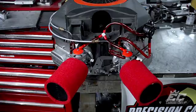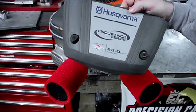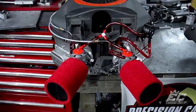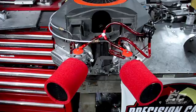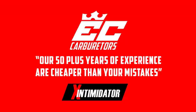This kit will require some modifications to the engine shroud for proper fitment — nothing that can't be done with some tin snips and a die grinder. You'll also notice that we pulse from the intake, which prevents hot air and oil from the crankcase due to high RPM. Also remember that our 50 years of experience are cheaper than your mistakes.